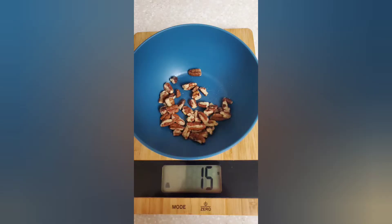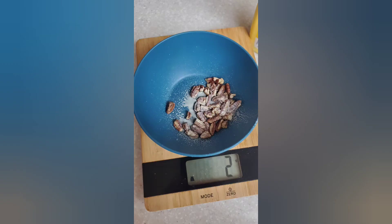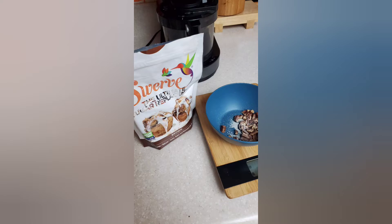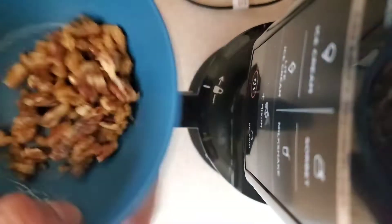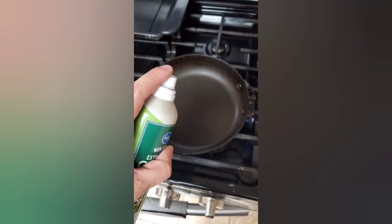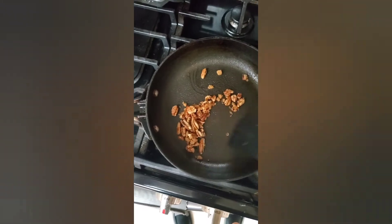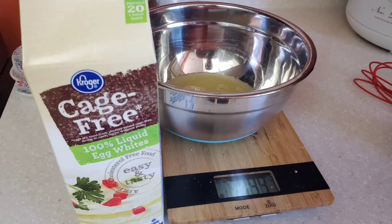Start with 15 grams of some chopped pecans, spray a little 'I Can't Believe It's Not Butter' on it, then take some brown sugar replacement — I use Swerve — put as much as you like, and shake it up in that bowl. Then take a pan, put it on medium heat, spray it with some nonstick, take those pecans and pour them in, and keep steadily stirring them — don't let them sit.